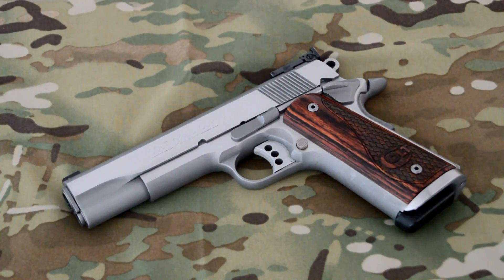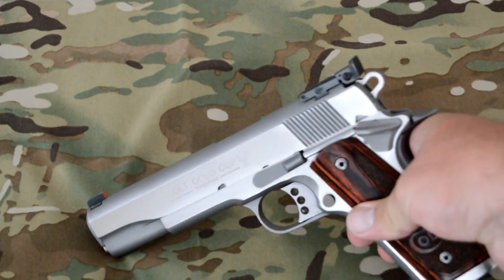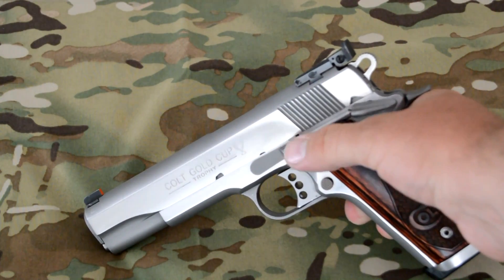This is a follow-up video on my Colt Gold Cup Trophy. When I first showed it to you, it was a used gun — had idiot marks, scratched all the way up.